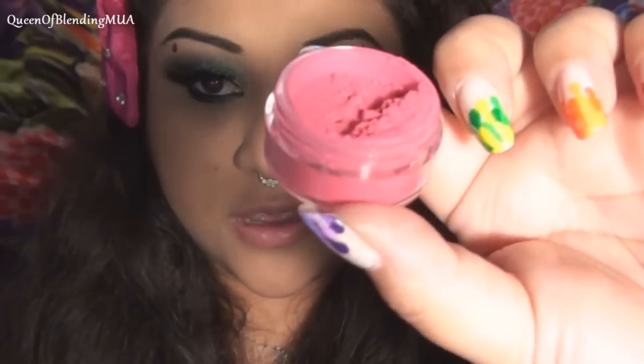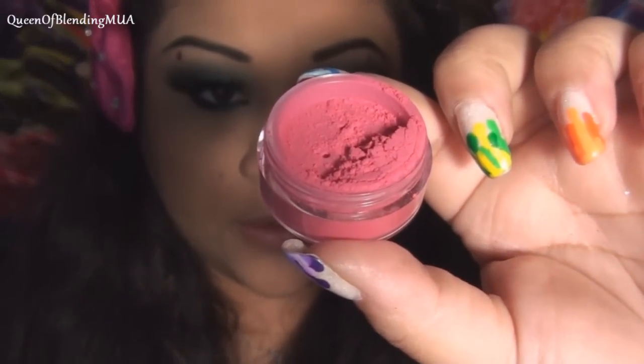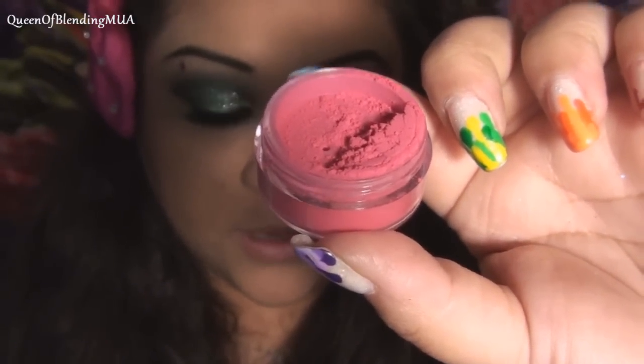So that's it for the eyes. Now for the blush, this is a Magnolia Makeup Blush and it's called Kawaii.